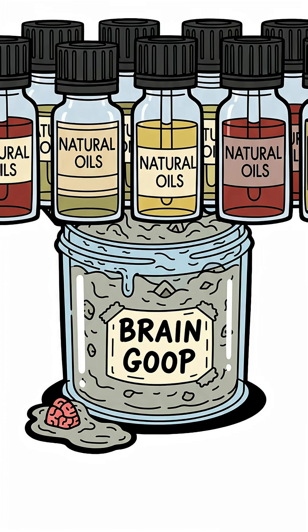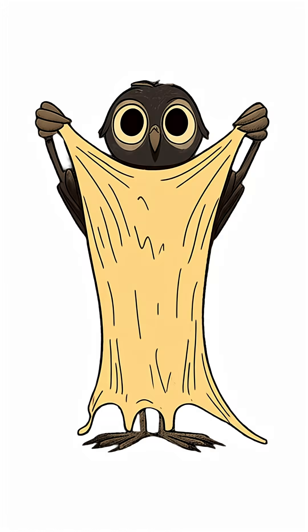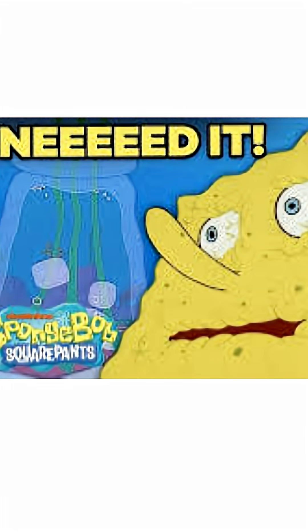This greasy sludge is slammed with natural oils that seep into the hide and keep it soft. Step three: now comes the grind. Soak the hide in the brain mash, then twist, wring, stretch, and knead it over and over.